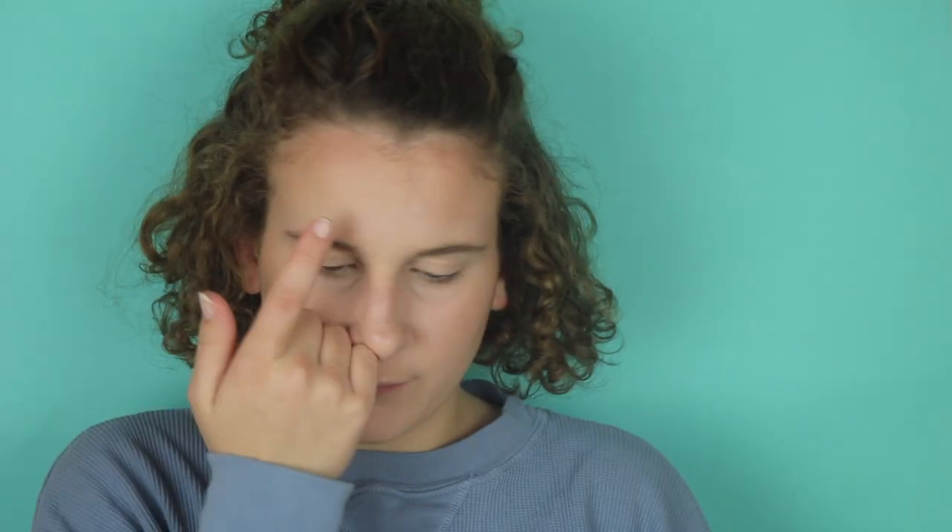I did my makeup, which will be on my Instagram — go check that out, this is my account right here. Before we get into the video, make sure you subscribe and like this video. First I'm cutting into the box, I'm so excited!